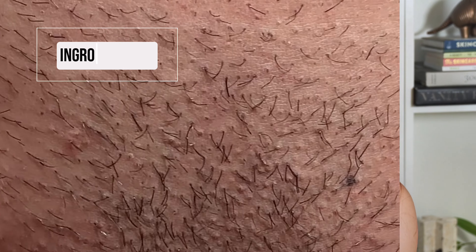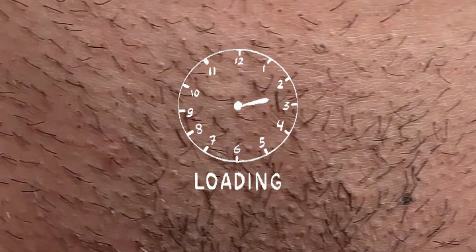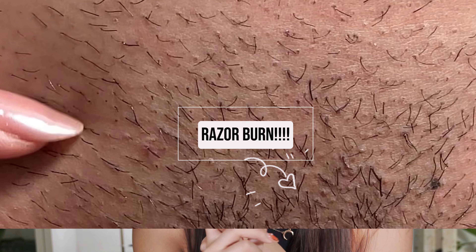I hate shaving. The thought of dealing with those painful ingrown hairs, how much time it takes, all those annoying razor burns — it's literally such a nightmare. Can you believe that as women we spend over 70 days of our lives just shaving? We all have much better things to do with our time.